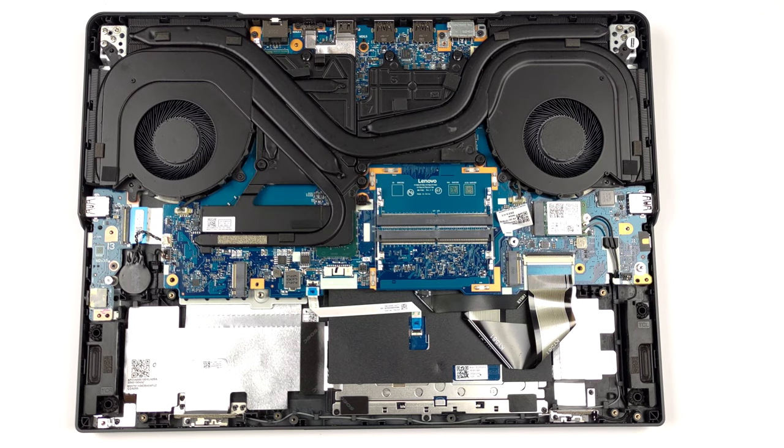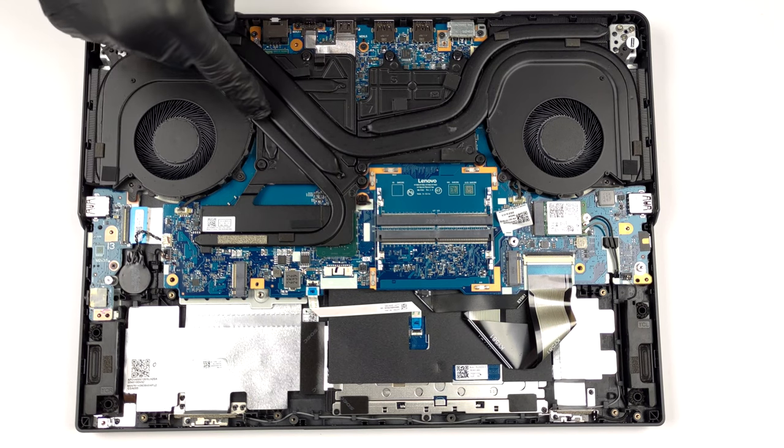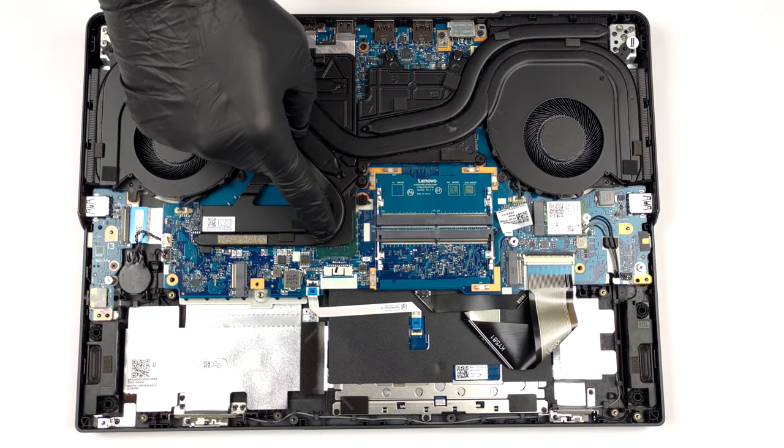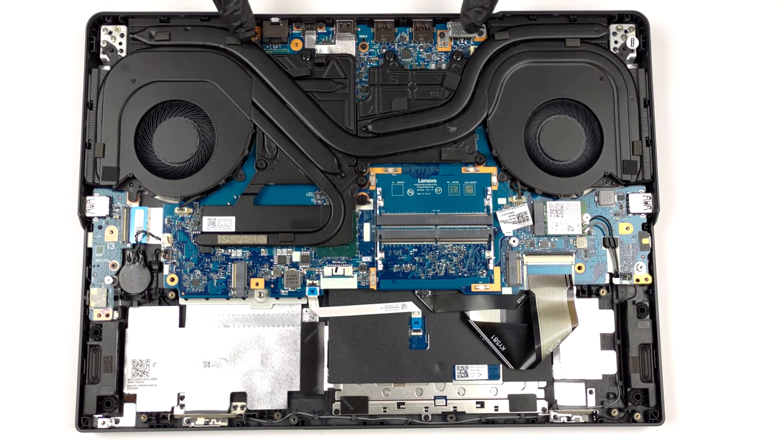In terms of cooling, there is one heat pipe shared between the CPU and the GPU. In addition, there is one more for the processor, and two more for the graphics card. You will also find some heat spreaders, two fans, and four heat sinks.